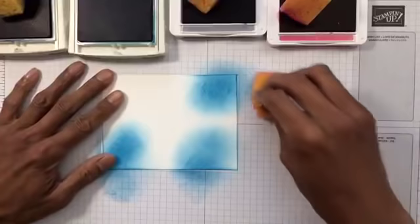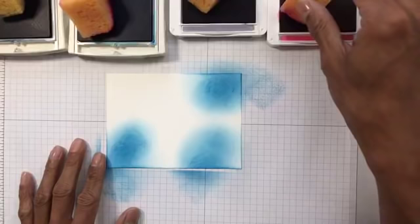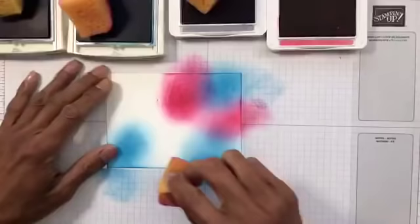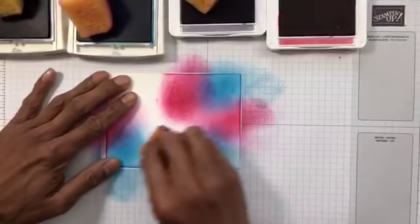That's done. I'm going to add Gorgeous Grape — actually, Lovely Lipstick in some areas. That's a bit too dark, but as I said it doesn't matter if you think it's going to look a bit funky at first — it will come together in the end. It's just making a mess, so if you don't mind inky fingers or being a bit messy, you can do this one.